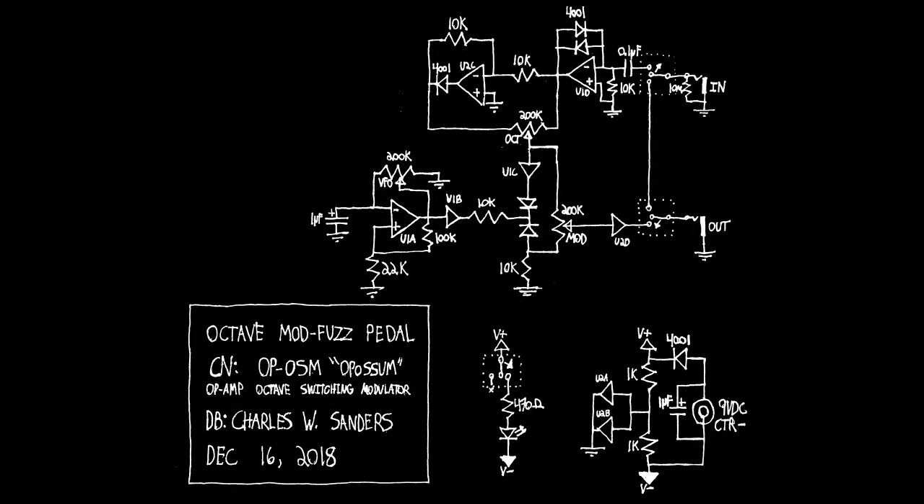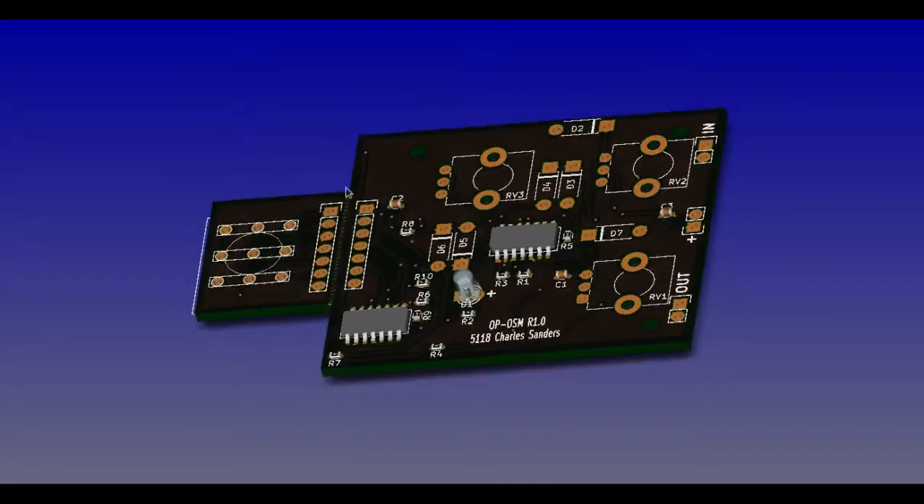Here's the schematic I promised last week. I've also created a PCB design, so definitely look for that video in the near future.